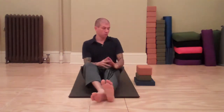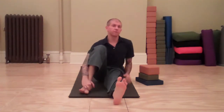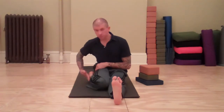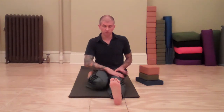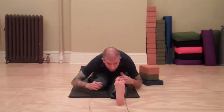Take a look at Trianga Muka Eka Pada Paschimottanasana. For this example, I'm keeping my left leg straight, tucking the right leg, top of foot on the floor, heel is beside the hip, not under. You have a bit of an inward rotation of the femur of the straight leg, outward rotation of the femur of the bent leg, folding forward.